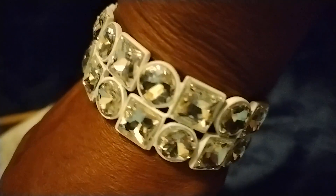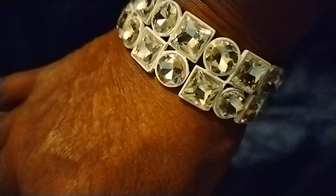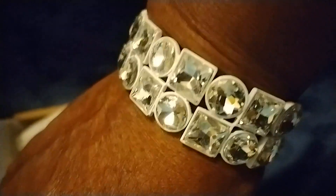Not too much to say — it's costume jewelry, elastic band. Of course you're going to be careful putting it on and taking it off so it doesn't pop. I like it.